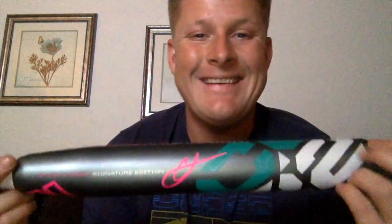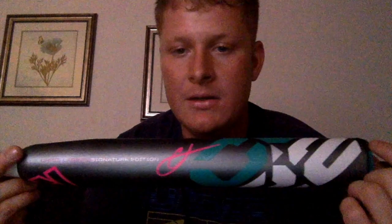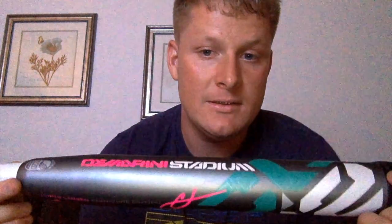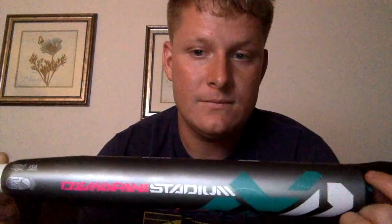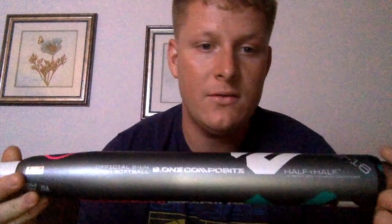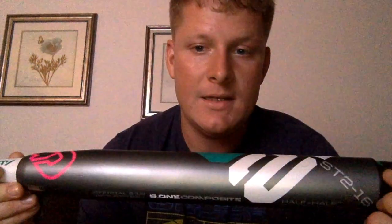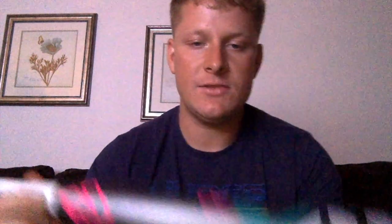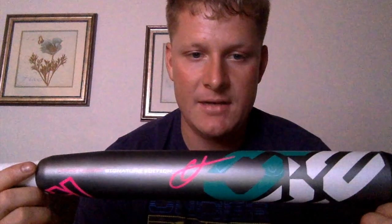Rawlings 12-inch Player Preferred for softball infield. Now my bat — I went with the DeMarini Stadium CL22. Got it off cheapbats.com; I really highly recommend that website for great bats at low prices. I don't know a whole lot about this bat other than it is end-loaded, 27 ounces and 34 inches long — DeMarini Stadium CL22.